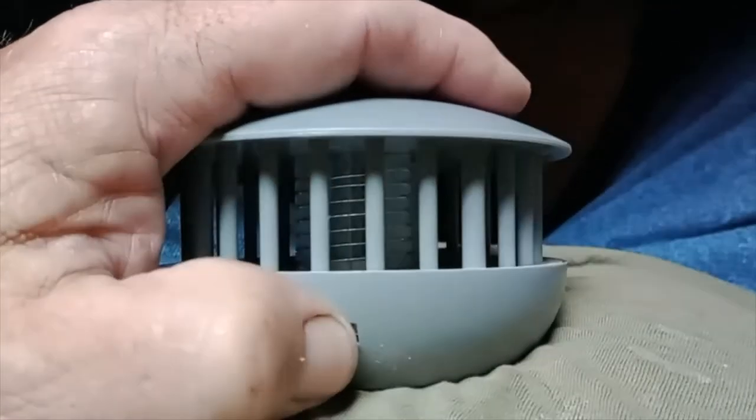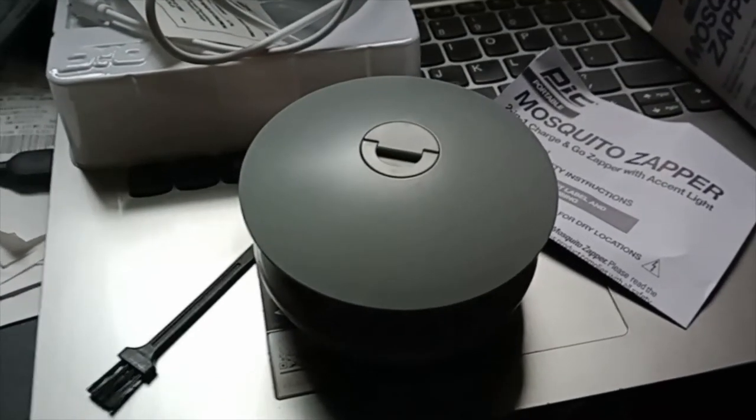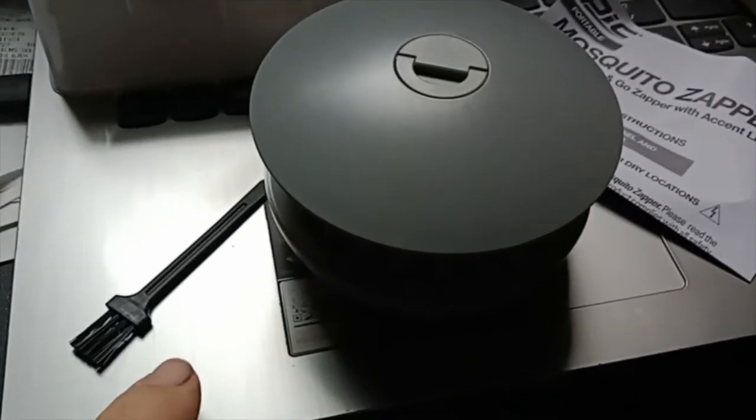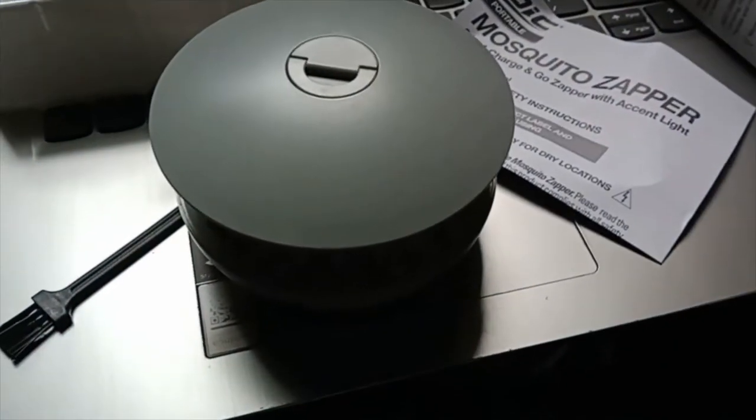That's pretty cool, it's like a little flying saucer type thing. I'm still going to put this on the charger because I'm betting that battery's low. Supposedly it works for 30 days — we'll see. Let me fully charge it, get it outside, and hopefully have to use that little brush to wipe out all the dead mosquitoes.